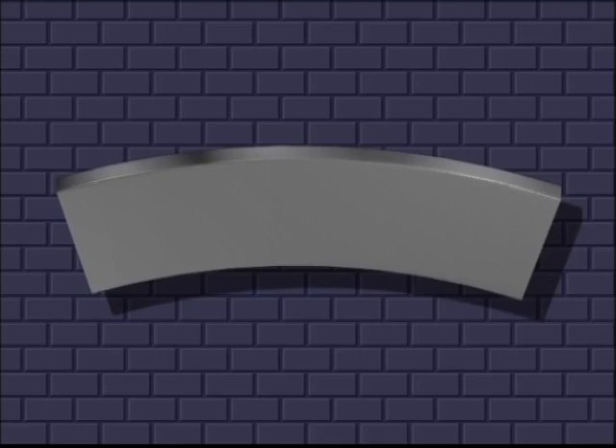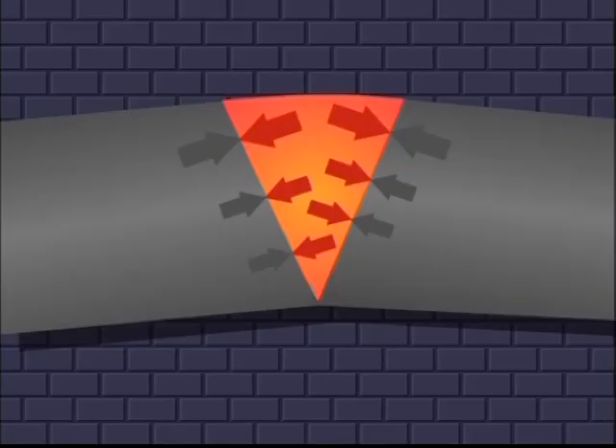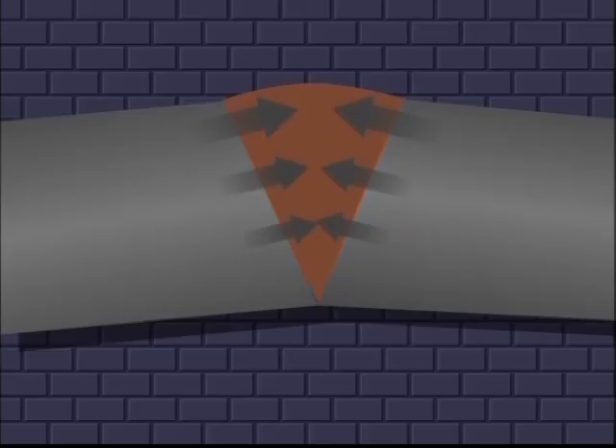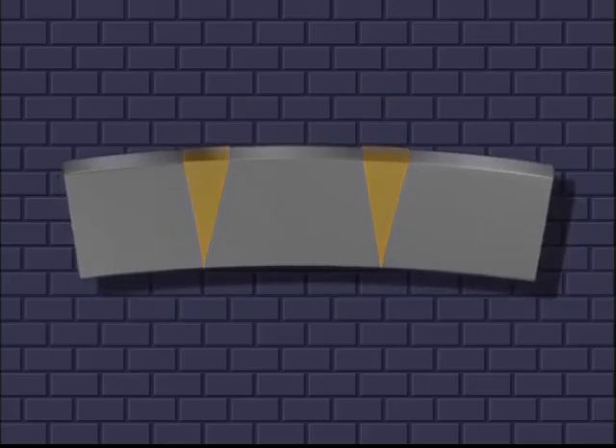What we will really do is use a number of heat wedges. How many we use will depend upon the length and magnitude of the deformation. Since the heated material is now hindered from expanding sideways, a plastic deformation occurs. As the material cools, the powerful forces of contraction will begin their work. The top side of the beam will contract the most, thus straightening the beam.